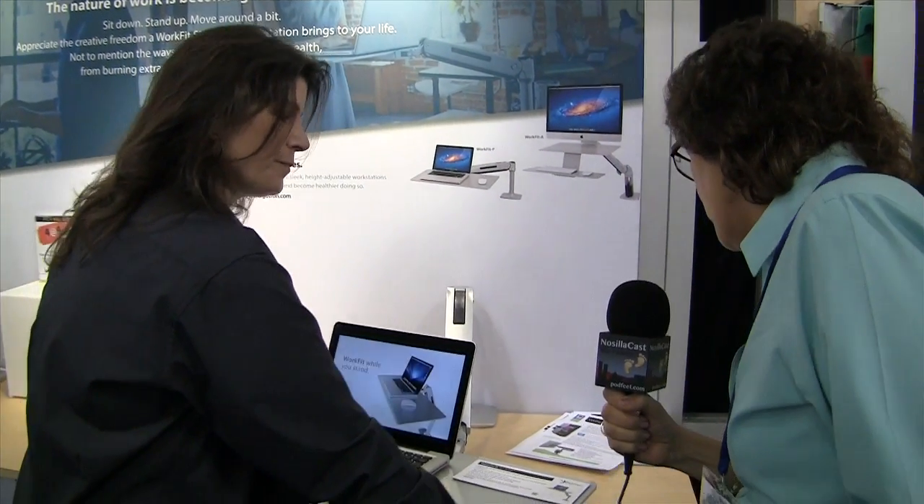So if you buy the Ergotron WorkFit P, this allows you to have the benefits of a standing desk without the investment of a whole desk, because you can retrofit it to your regular desk? Exactly.